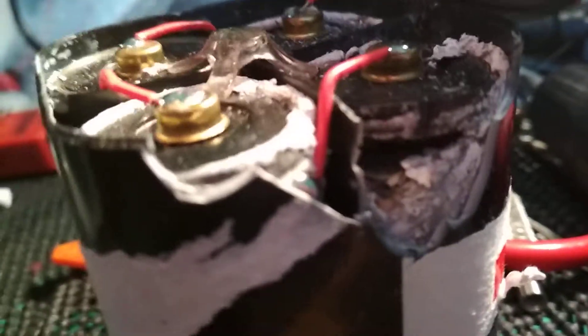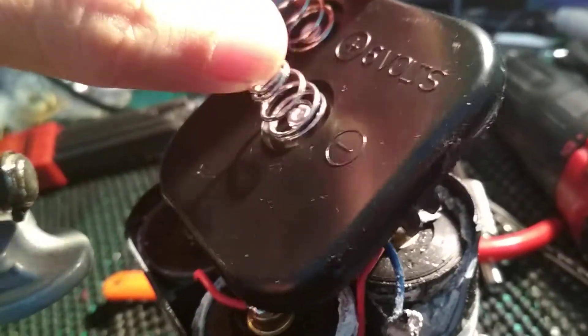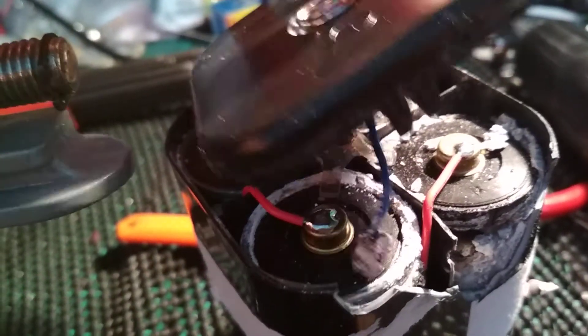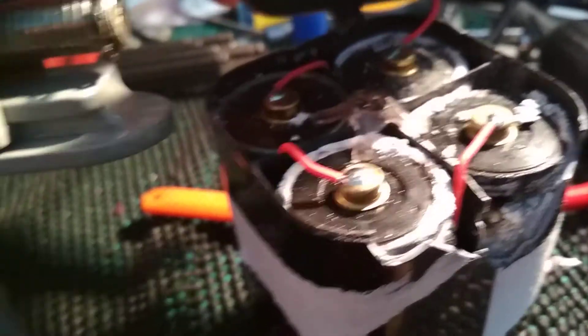These batteries are entirely dead — they've leaked, they've corroded severely. The battery's dead, it's a throwaway and it's not rechargeable either. But I thought I'd open it up and show you what it looks like on the inside of a 6 volt lantern battery. There you have it: 4 1.5 volt D-cell batteries.